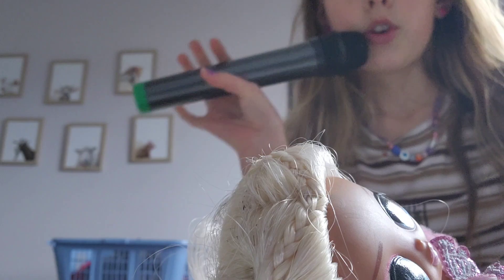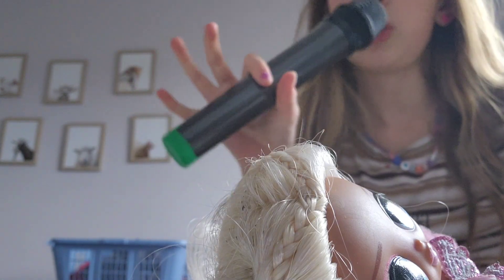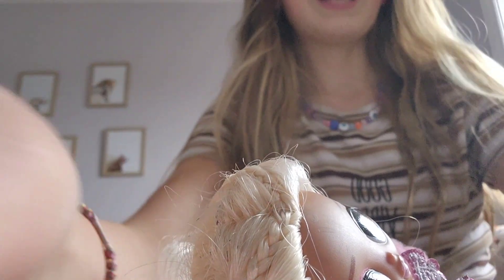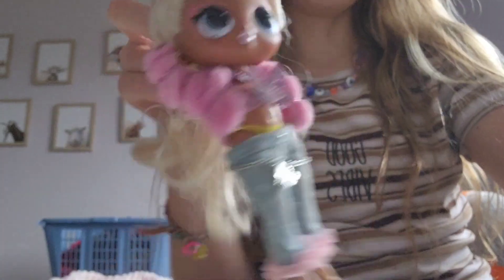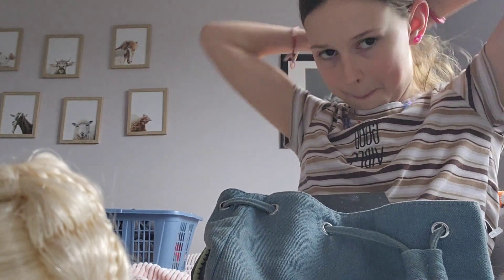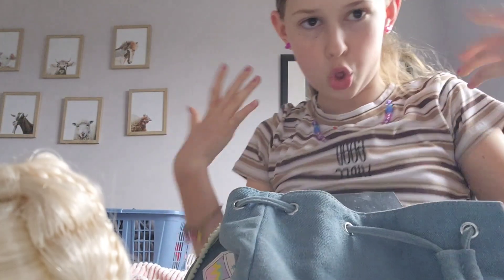Let's go! For this, I do have to put the microphone down, but hopefully you guys will still join. I sound so much quieter now. In here, I have all my makeup stuff that I'm going to use on the OMG Tween Doll. Just going to put my hair up in a bun so my hair doesn't get all over my face.